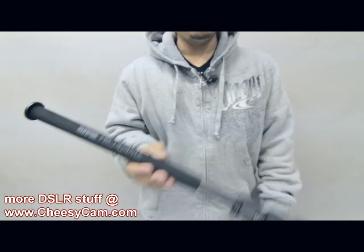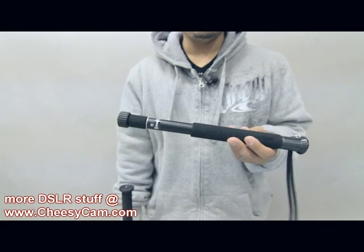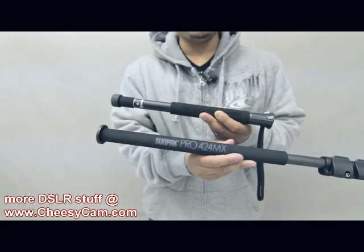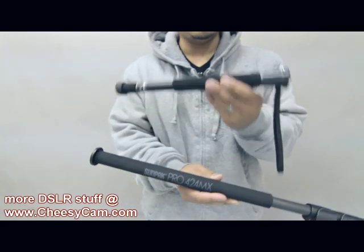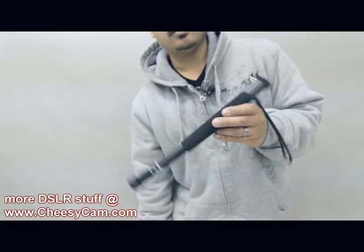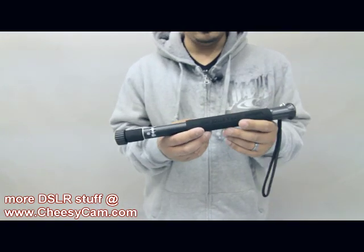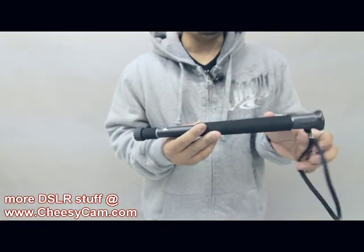Another thing I brought out to NAB was this Velbon Ultra Stick. Not a lot of information on the web, but you can see how short it is. It's fully collapsed — this guy's down to less than 13 inches, I think it's like 12 and a half inches. I didn't talk about it on the blog because I wasn't sure about the quality of this thing and I didn't know if it would hold up.